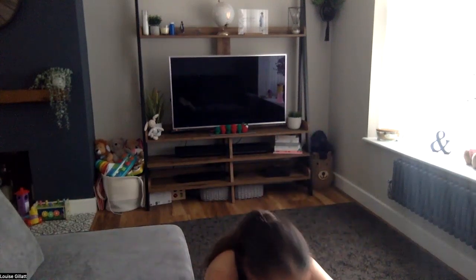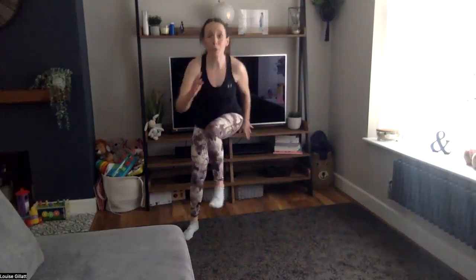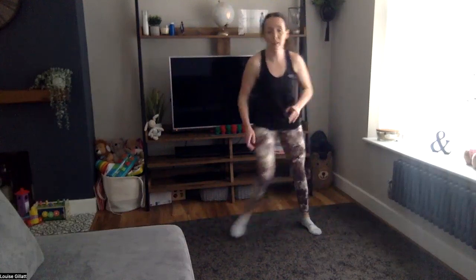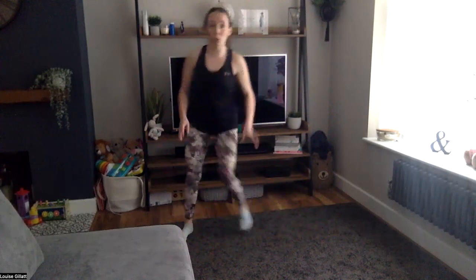Bear with me, timer's gone. Two, one — let's go, sorry, timer is playing up. Step, step, knee, then bottom to heels, two climbers but you bring them in the middle towards your chest — not out to the side, forwards. Brace that core, don't forget, draw that belly button in.